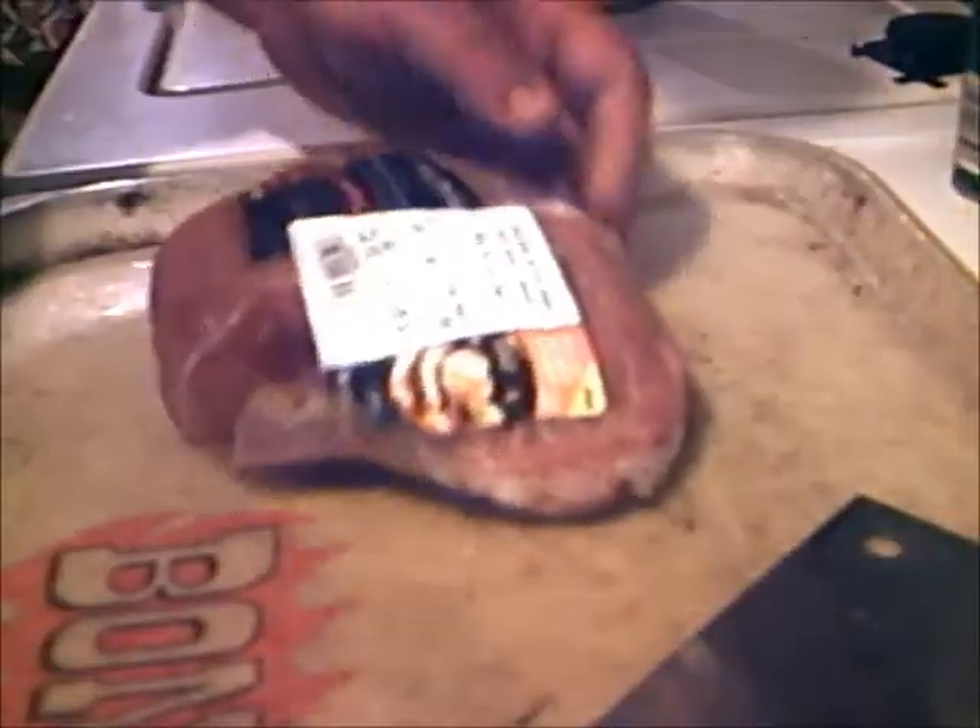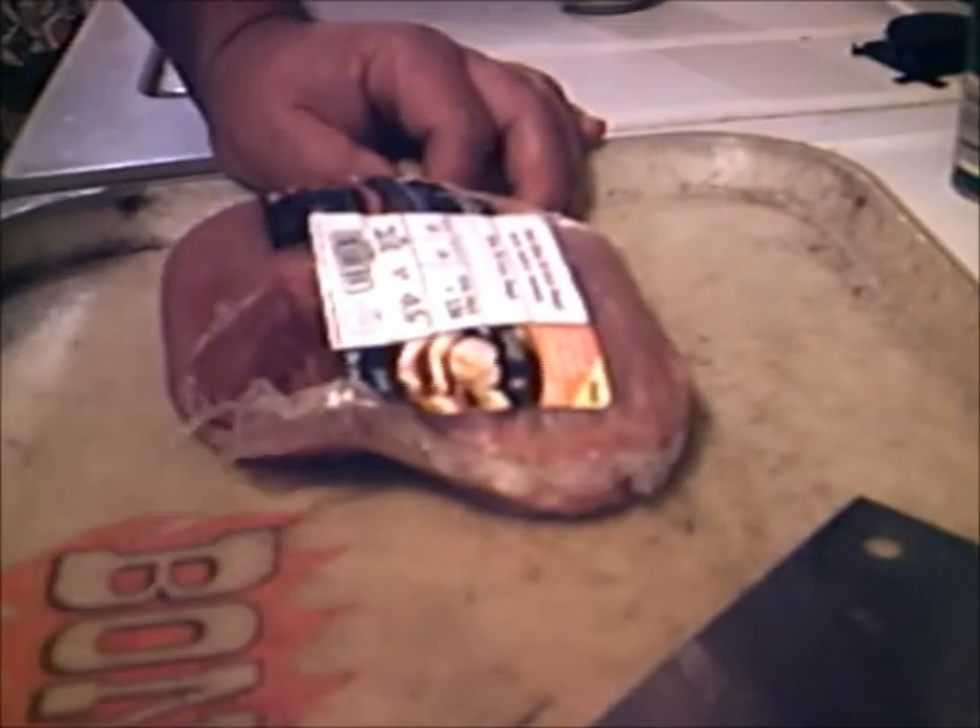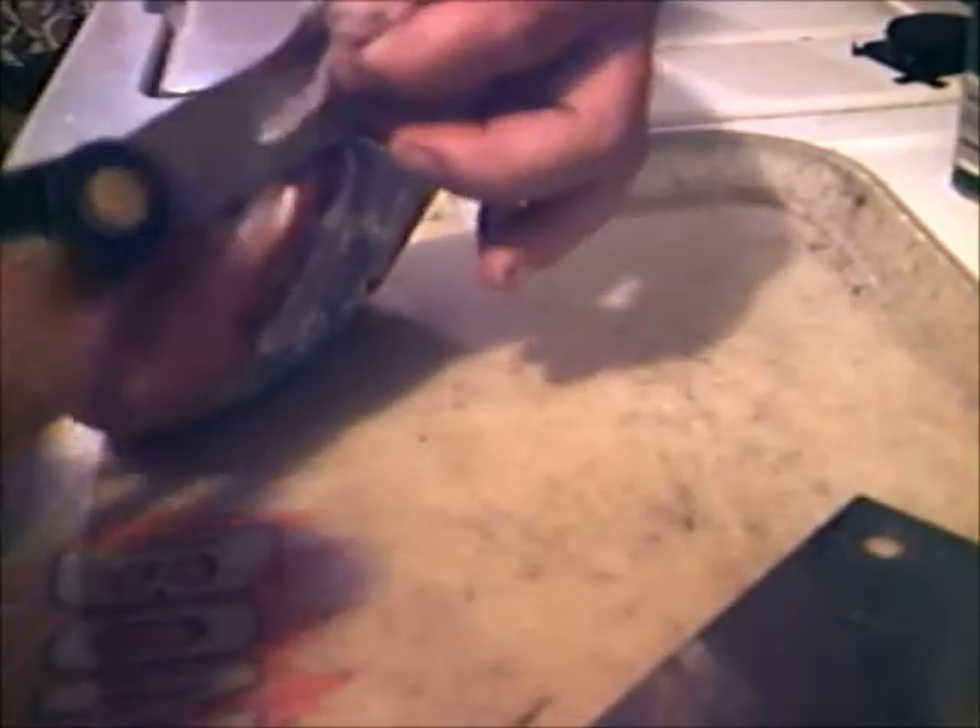I don't know if y'all can see that or not. I paid $3.94 for this here Smithfield pork roast. I'm always prepared, baby. Here's what we gonna do — you buy these little rolls like this for about $4 and you can make yourself all kinds of nice little deals with this stuff.